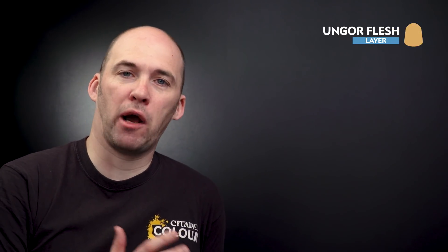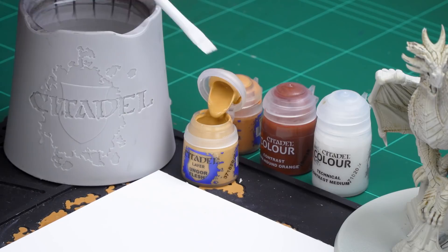The first thing we do here is start layering up in preparation for that orange skin tone. We'll be using Ungor Flesh first — this is going to help bridge that gap between the cream and the orange. Then we're going to move to Bestigore Flesh. So the first thing I'm going to do is jump straight onto that Ungor Flesh.